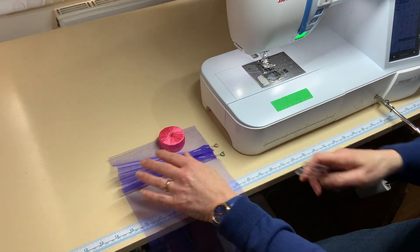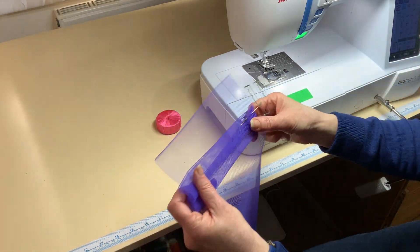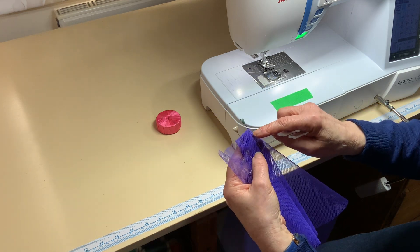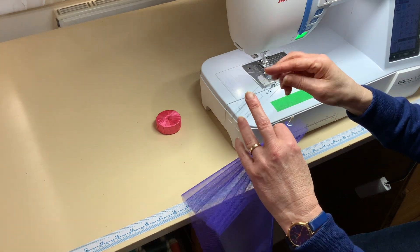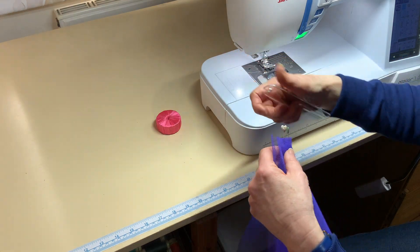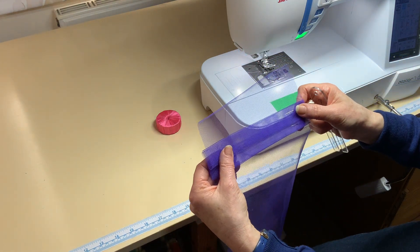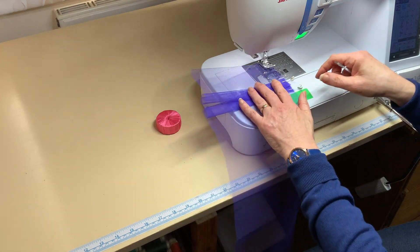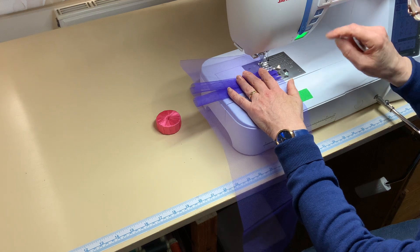This is a quick demonstration of how to do double pleats. These are one inch pleats with a half inch overlap and I'm using the one inch quick pleater from homesewingdepot.com. I've already made my first two pleats and pinned them in place. Now I'm going to take them to the machine and start to stitch them down.